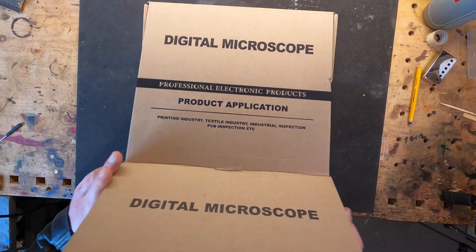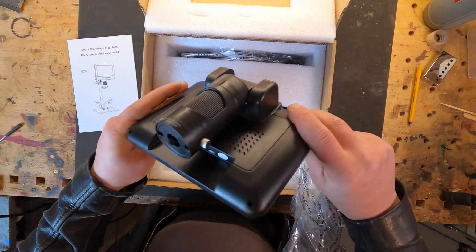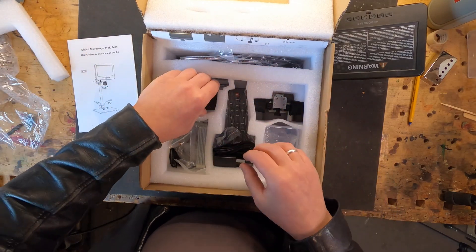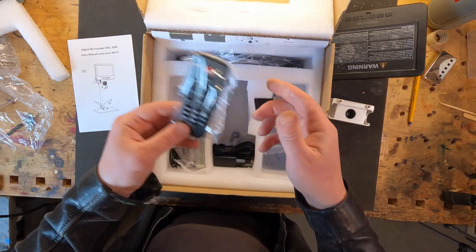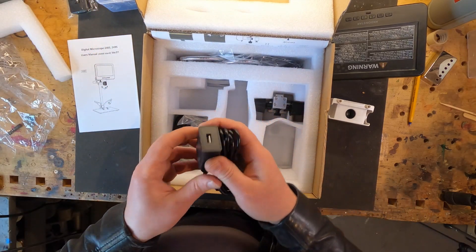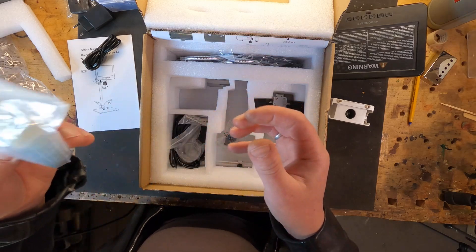Unboxing! Three lenses — this is cool. Some glasses with samples, this will be interesting.